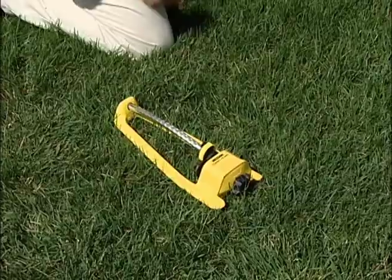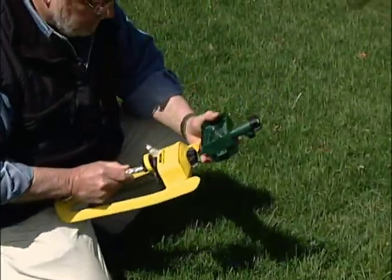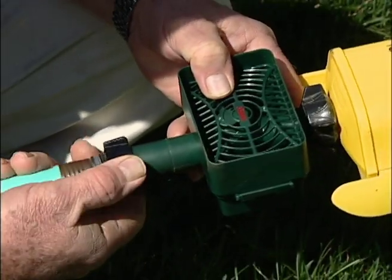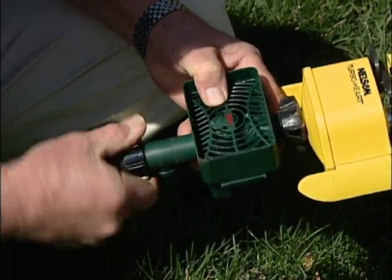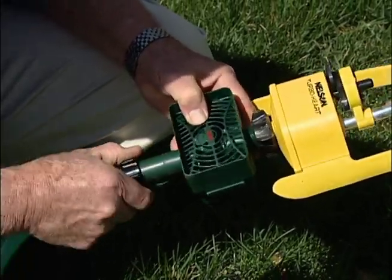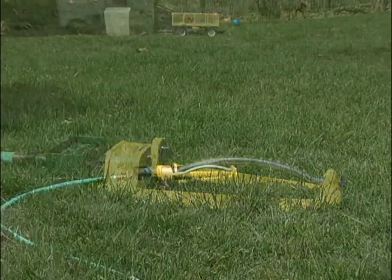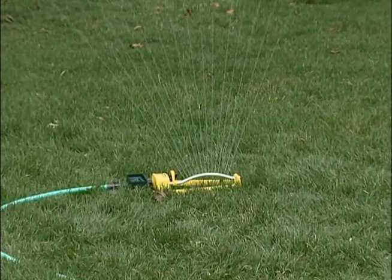This rain monitor functions with any electronic timer. When it rains and the cup collects a half inch of water, the monitor prevents watering at the next scheduled time by shutting off the flow right at the sprinkler. The monitor resets and drains itself automatically in preparation for the next watering cycle.